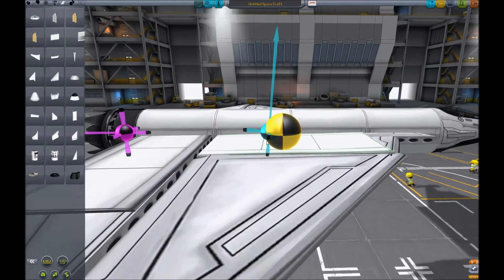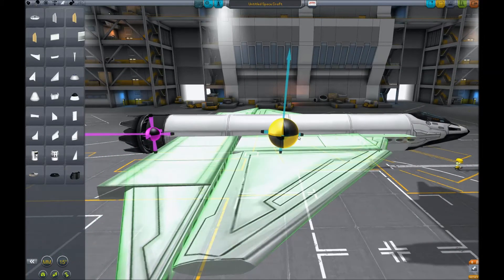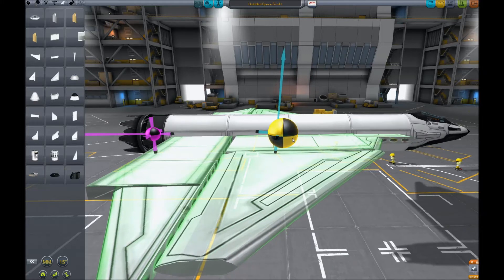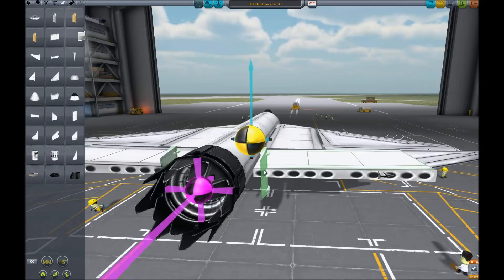A stable plane needs wings that are directly in line with the center of mass, but because wings cause drag, if you put them in front of the center of mass, they'll tend to flip your plane around. That's why people usually say to put the center of lift just behind the center of mass. If you place rudders in line with the center of mass, they won't tilt your ship when you yaw.